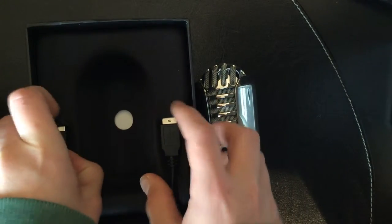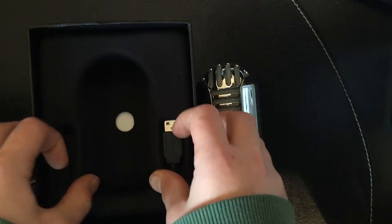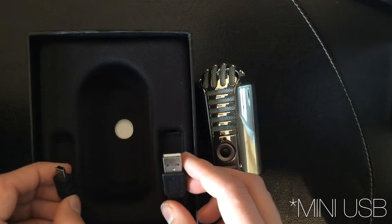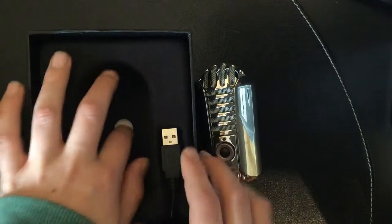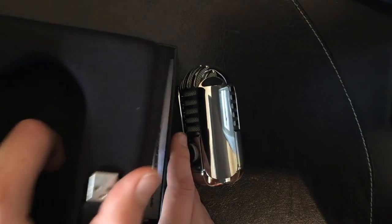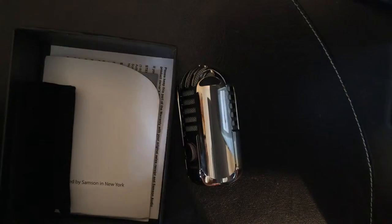Now looking at the packaging contents — it comes with a micro or mini USB lead, it's the squared-off type. It comes in black, pretty standard. There's also some documentation in the back, very similar to Apple packaging in the way it's laid out.